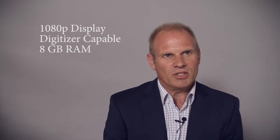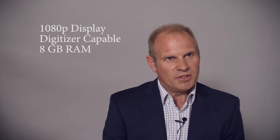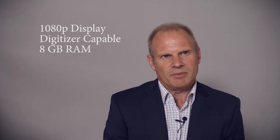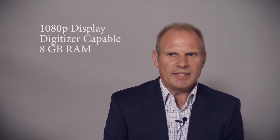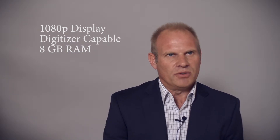It has a full 1080p screen, it has full digitizer capability so you can use a digitizer pen — it comes with two digitizer pens. It also has eight gig of RAM, so it's powerful enough for most users.